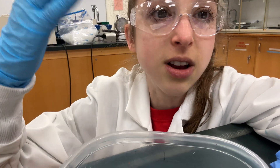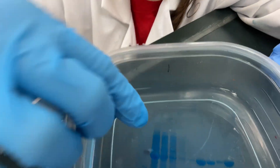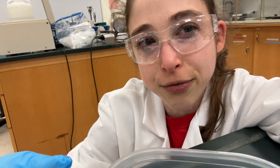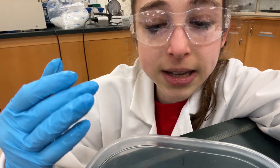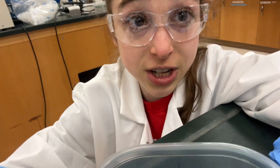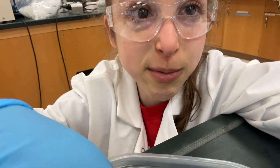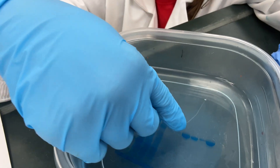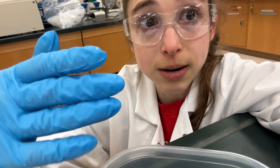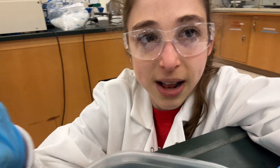In the first lane, that's our supernatant from when we did the expression — we broke the cells open, spun them down, and that's what went on the column. You can see a lot of stuff going in and the flow-through shows some of our protein came through — we probably didn't have enough resin for the amount of protein, but we didn't know it was going to express like such a beast. Then you see the washes, and in the last wash before imidazole you can see we got rid of most of the extra stuff. Starting the imidazole, around 50 to 100 mM imidazole our protein started coming out.